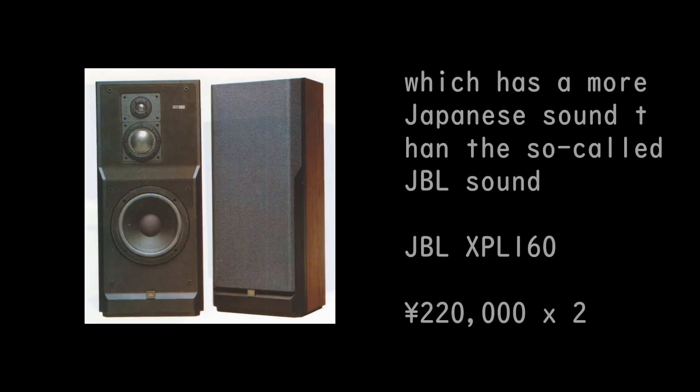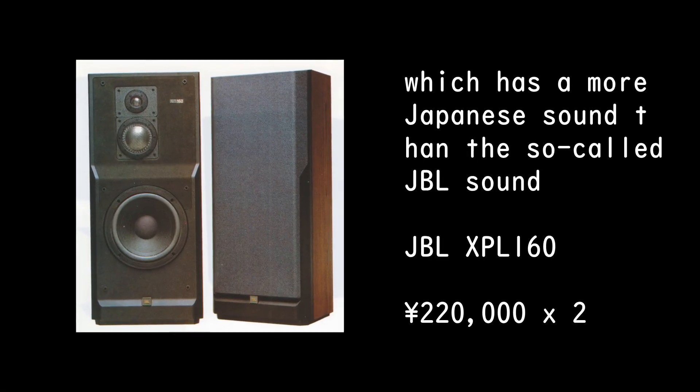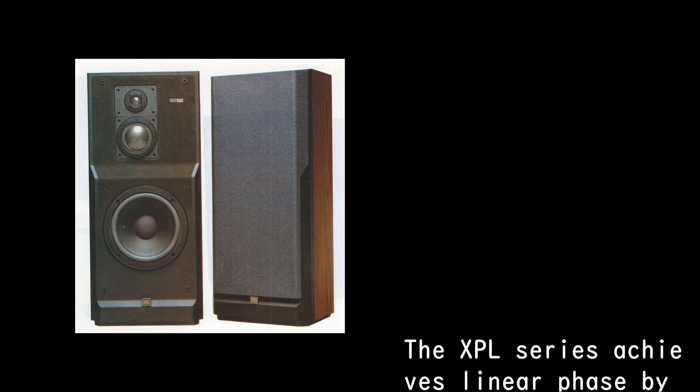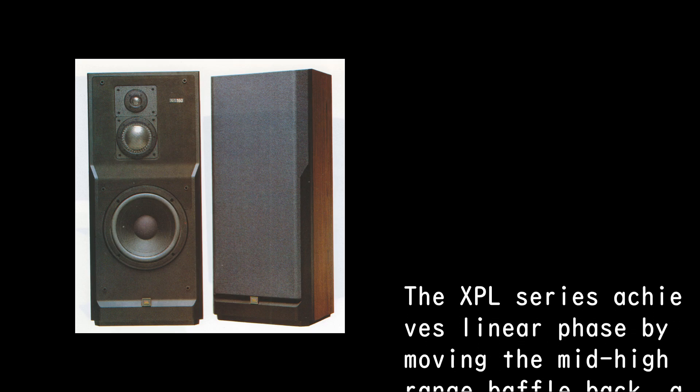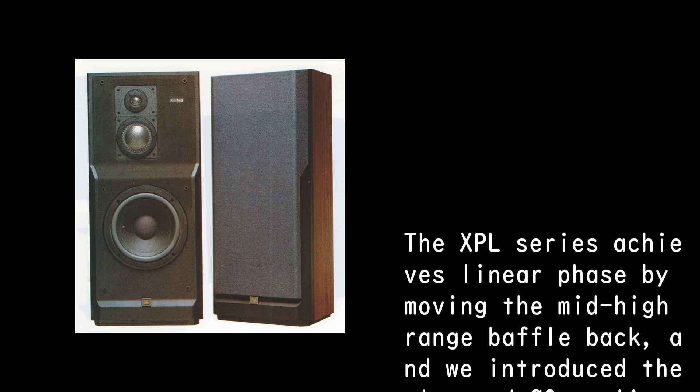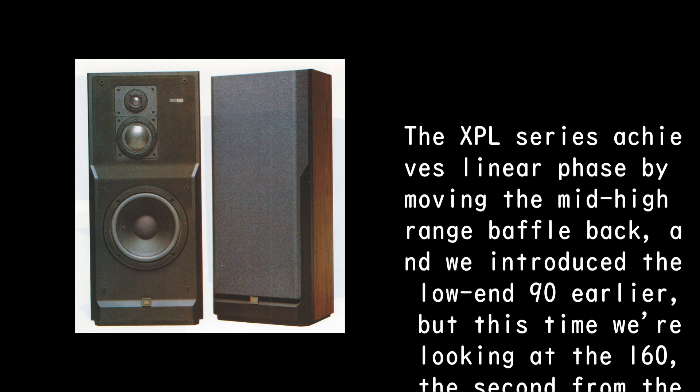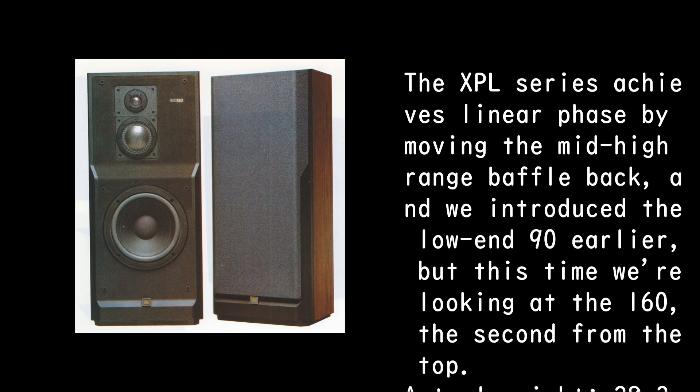JBL XPL 160, 220,000 yen. The XPL series achieves linear phase by moving the mid-high range baffle back. We introduced the low-end model 90 earlier, but this time we're looking at the 160, the second from the top.